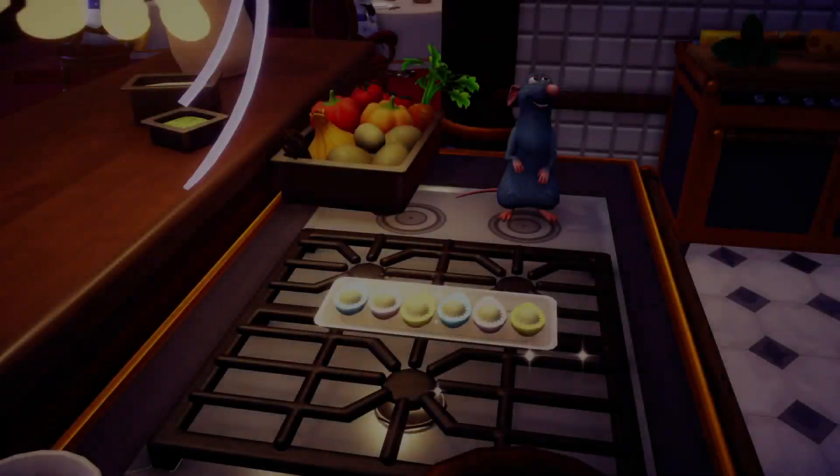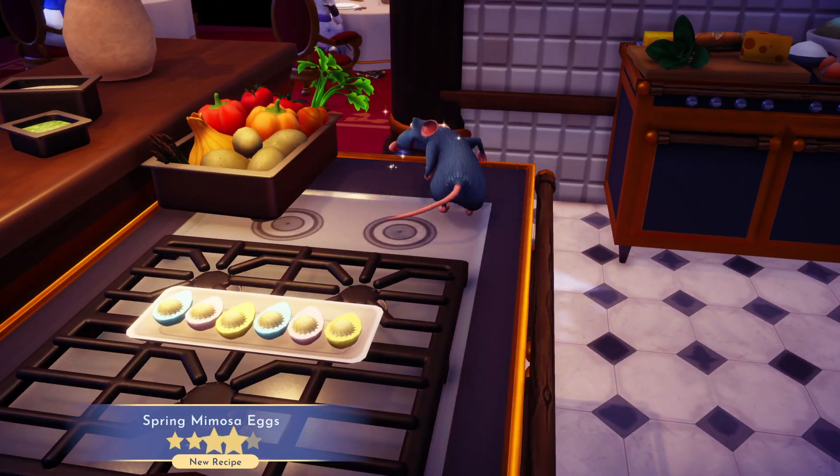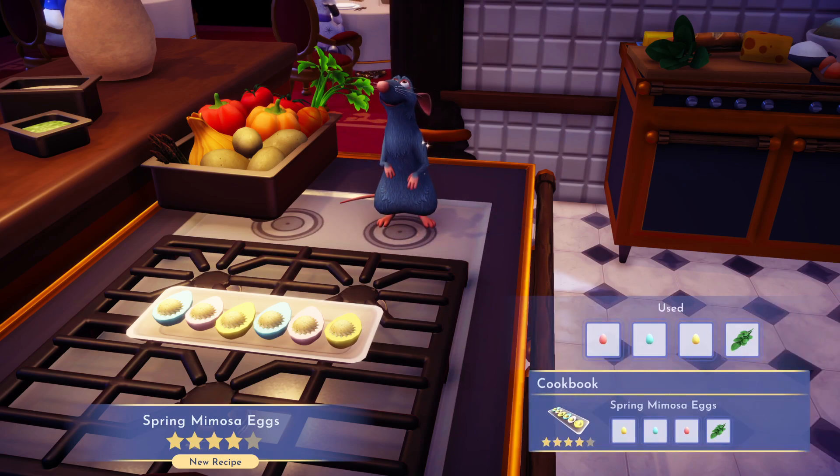Of course, the basil you can get in the peaceful meadow — just pick it. And there we have spring mimosa eggs: four stars!